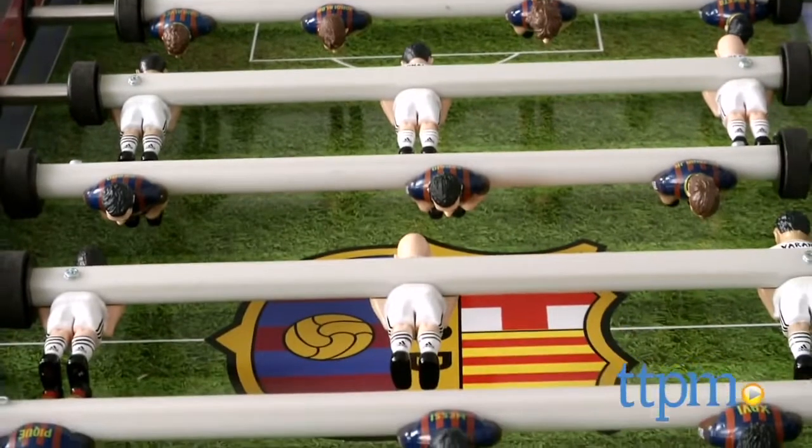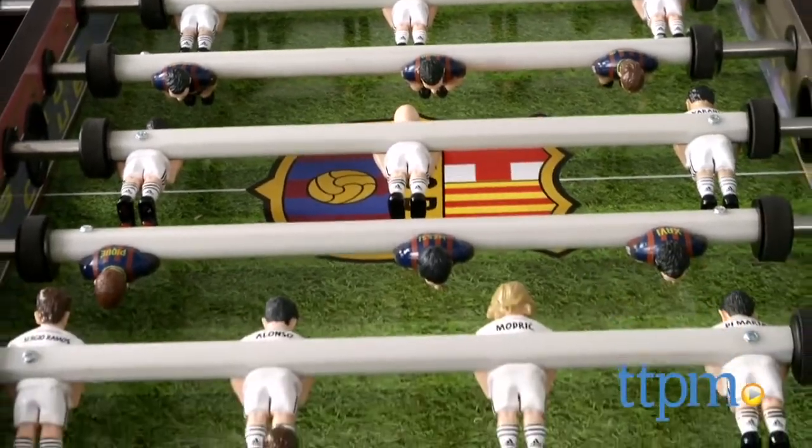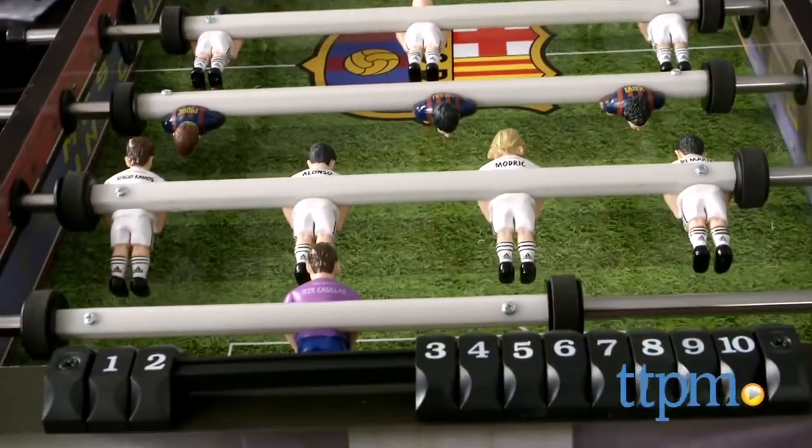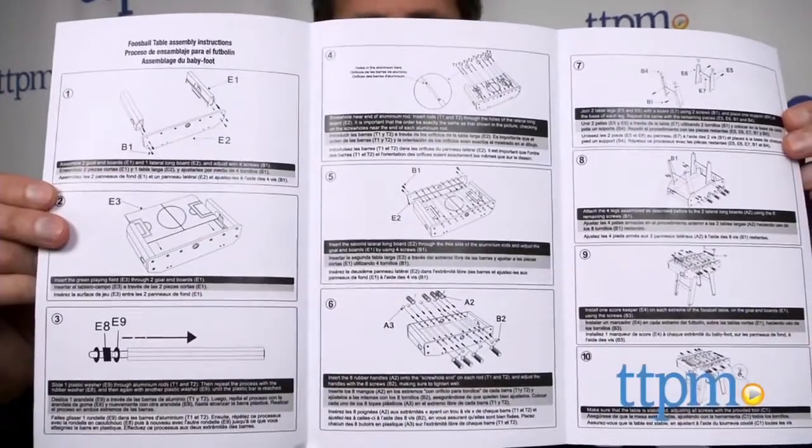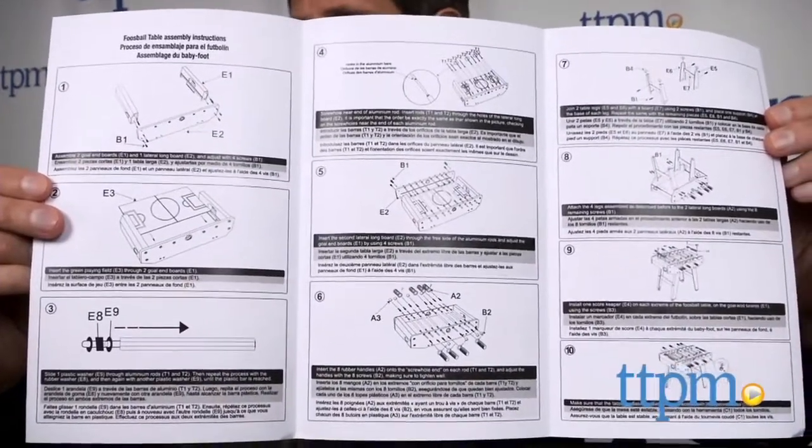First thing you need to know: this will take at least one hour to put together and you'll need more than one person. It was a little cumbersome, but we were able to get it together. The instructions could have been better, but we got it together and it works pretty well.